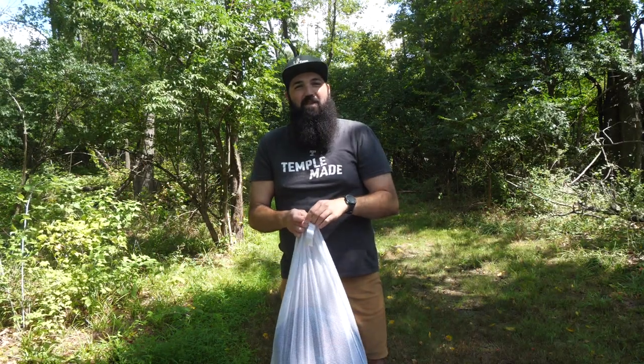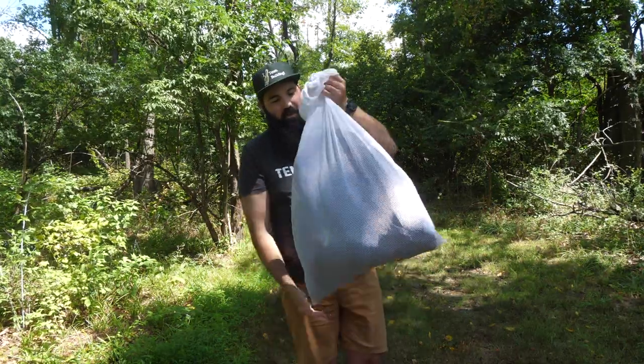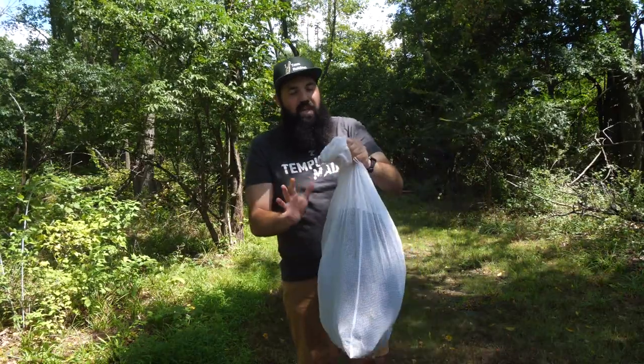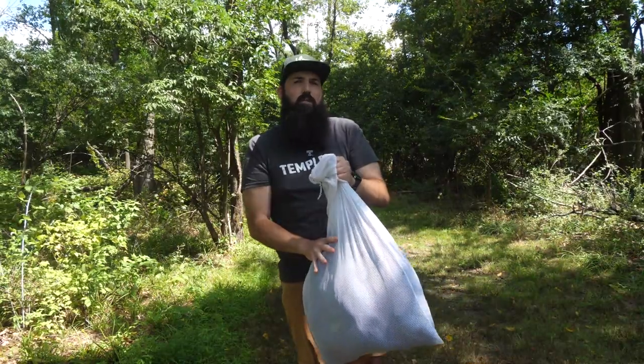Hey there, Steve with TUA Outdoors. So the next quick tip video I'm going to show you — you're probably wondering why I have a laundry bag here. This is actually the way I store all my sleeping bags and all my tents.